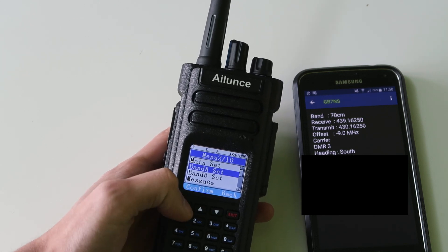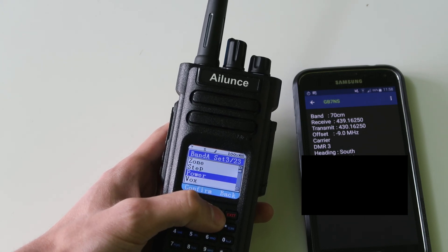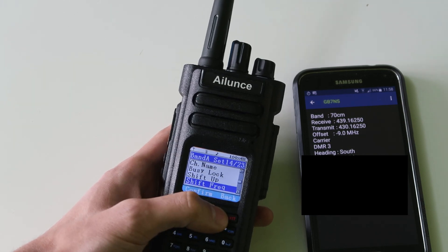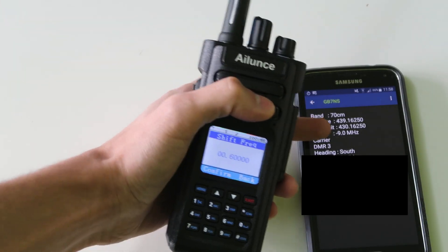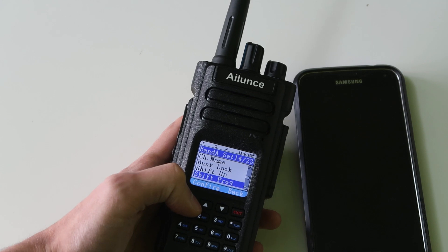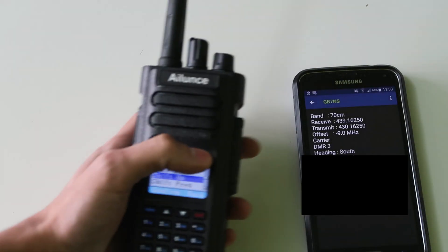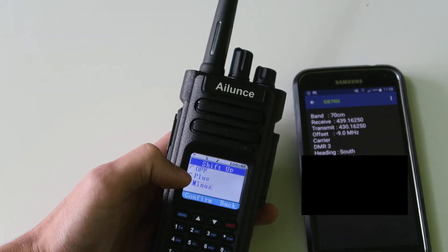Going into Band A settings, the first thing we're going to do is set the offset. If we scroll down to shift frequency, it tells us the offset is 9 MHz. So I'm going to type in 0900, and then just press confirm — and you can see that's 9 MHz there now. And the shift is minus 9 MHz, so shift is going to go on minus.